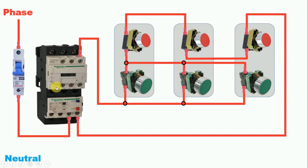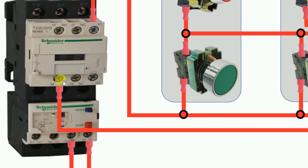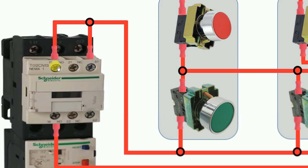Now to hold the contactor we have to make a holding circuit. For the holding circuit, connect a wire from terminal 13 (the NO contact) to the A1 terminal of the contactor. This is the incoming terminal (13) and the outgoing terminal (14). We connected a wire from terminal 13 to A1 to complete the self-holding circuit.